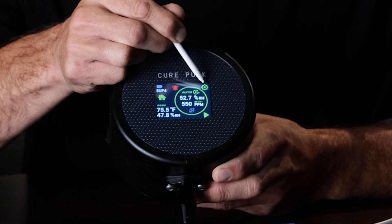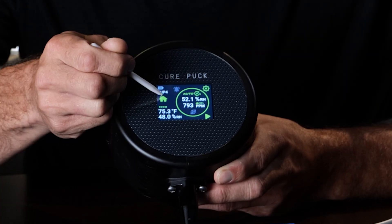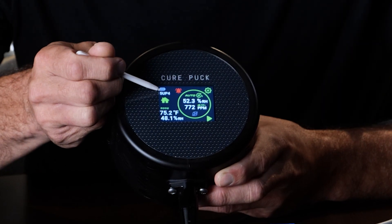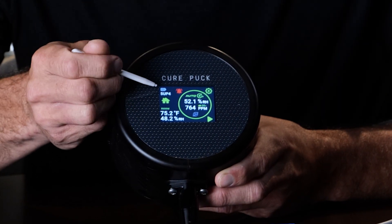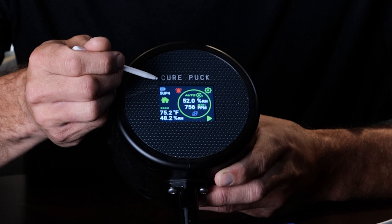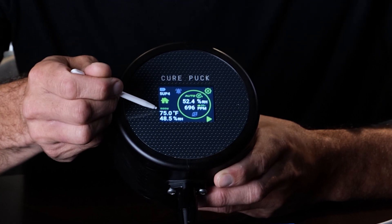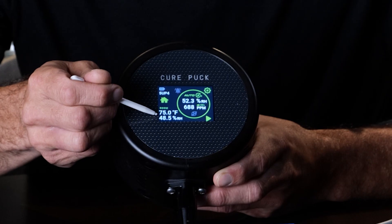Next is a settings button — click this and it'll take you into the settings. This is the home icon; it's just showing you that you're on the home screen. There's a four-digit unique ID for this cure puck, used for identifying units in a fleet via the app or for tech support. Next you have the room parameters: we're at 75 Fahrenheit, 48 RH.